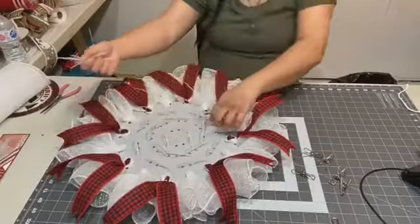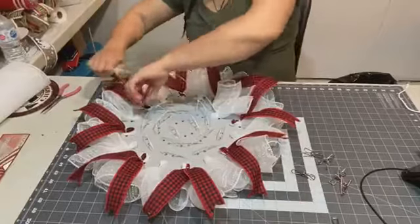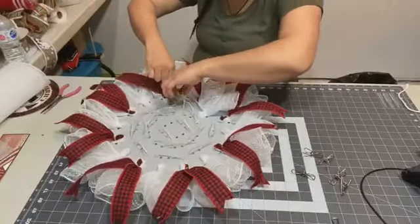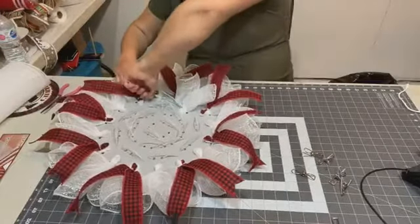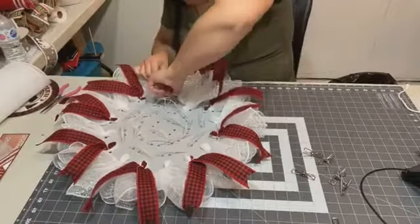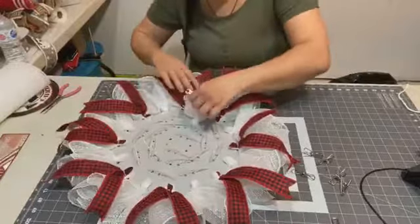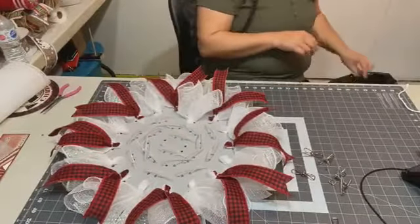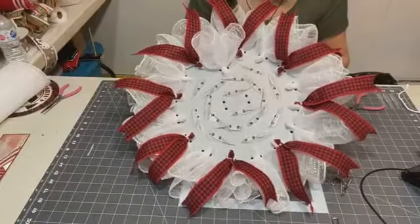Oh that's right — the US has a different Thanksgiving; yours is in November. Ours is on Monday here in Canada! That's why you're wondering, Penny. So that's how it looks so far with the ribbon and second row done.